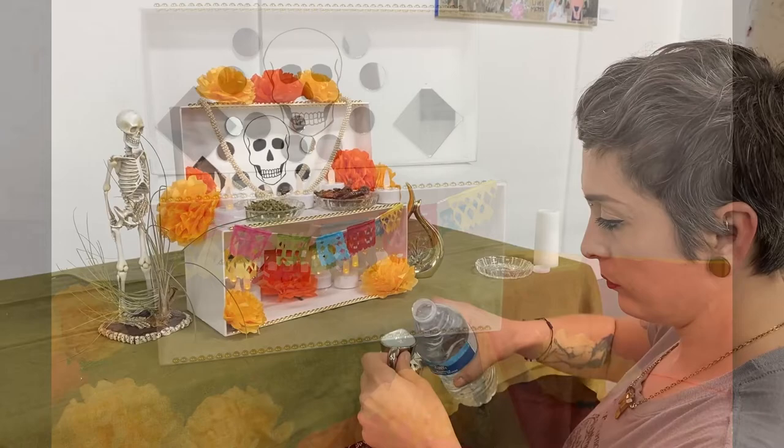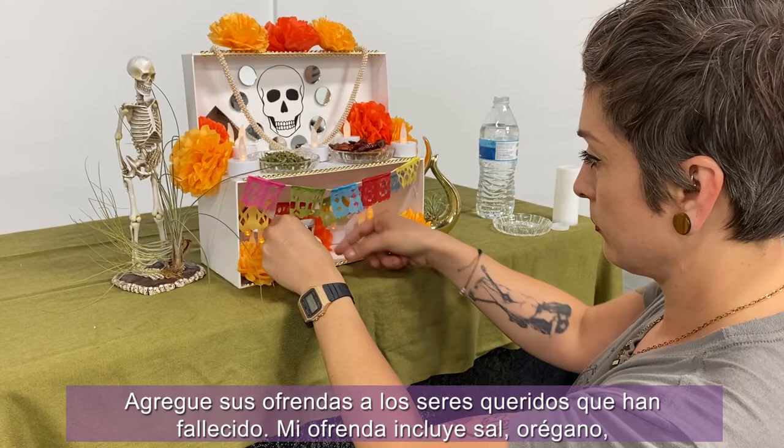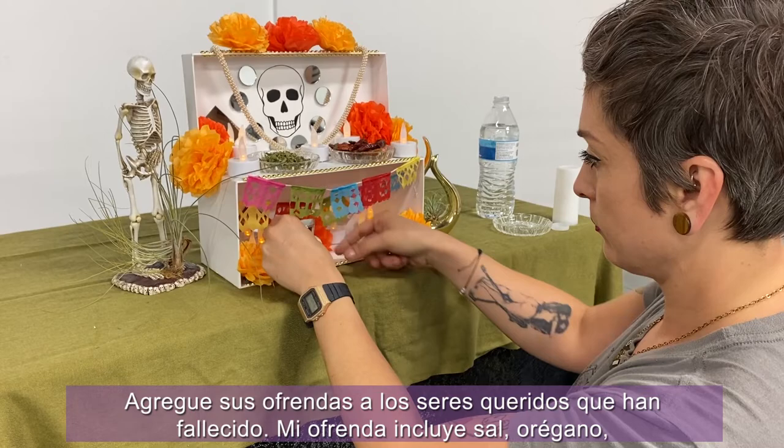Add your ofrendas, your offerings to loved ones who have passed. My ofrendas include salt, orégano, chile de árbol, and water for my ancestors.